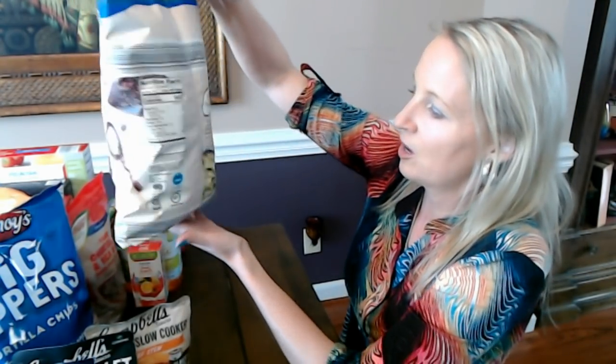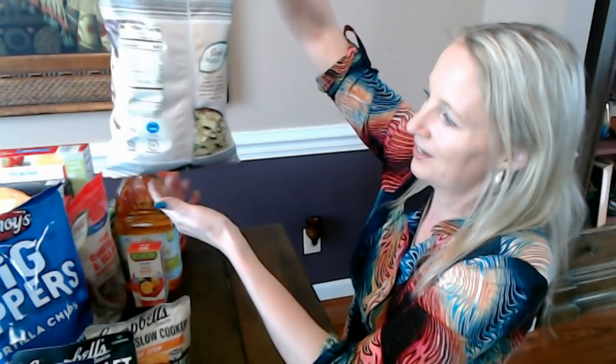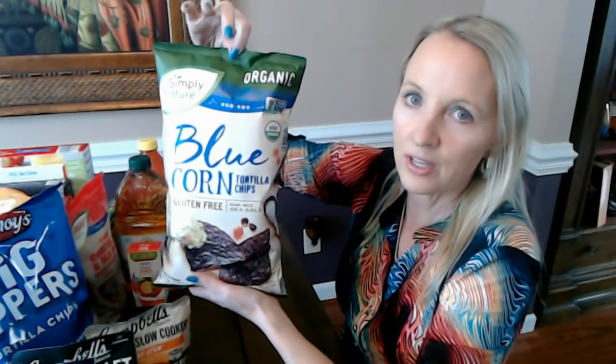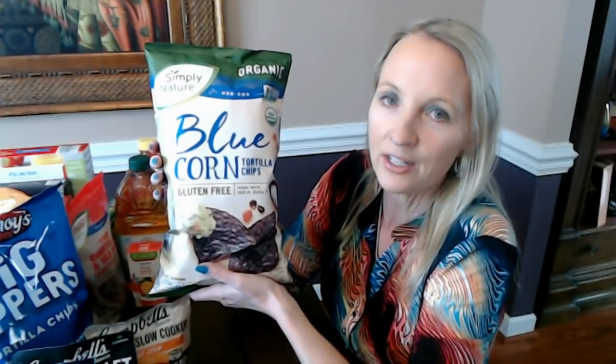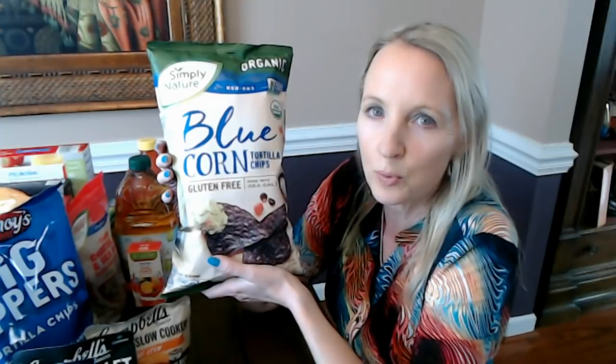Usually not so much on the front, but on the back we have two really big barcodes, which makes it easier for them to scan your items quickly and get you out fast. There's a little bit of a learning curve when it comes to shopping at Aldi, especially if you're used to the way other supermarkets are.